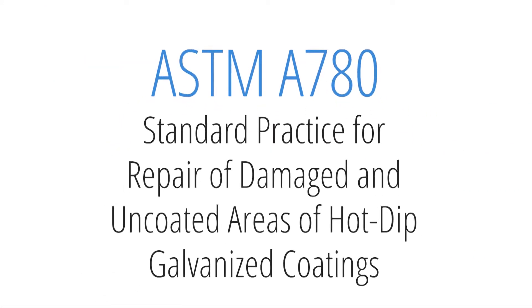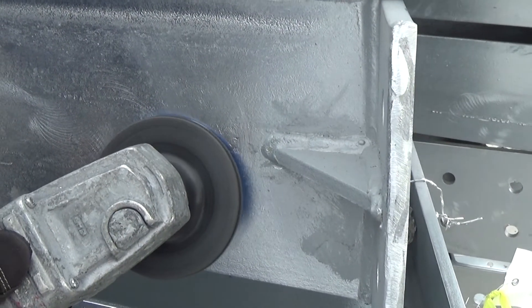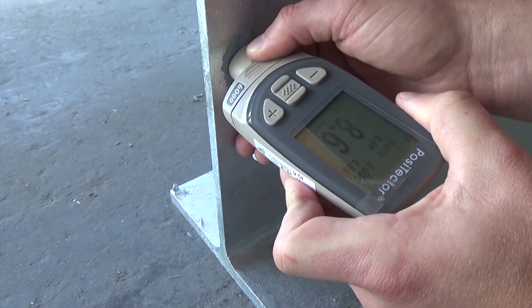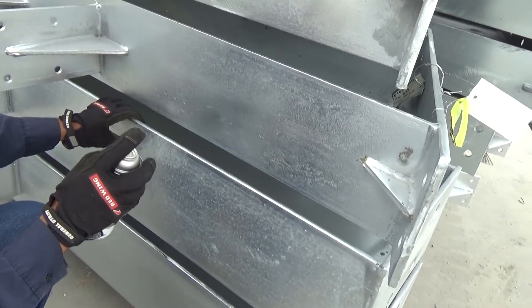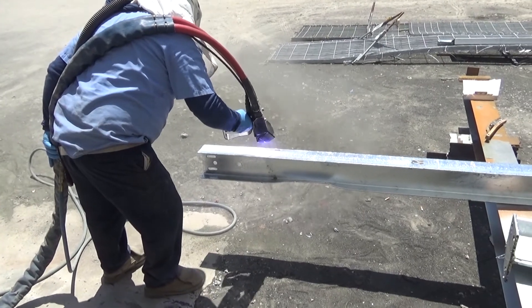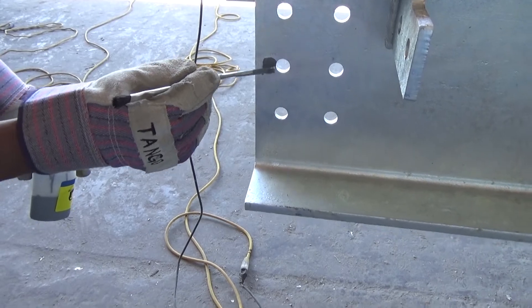ASTM A-780, practice for repair of damaged or uncoated areas of hot-dip galvanized coatings, details how to repair the damaged coating. Touch-up materials are required to meet a final coating thickness of the repair area found in ASTM A-123, A-153, and A-767, and are dictated by the material used to do the repair. The application for each of the three acceptable touch-up materials will be examined in corresponding videos in this series.